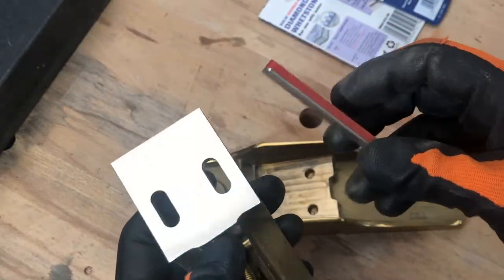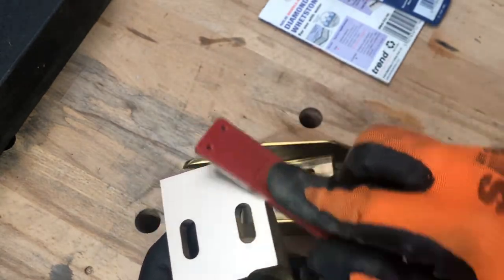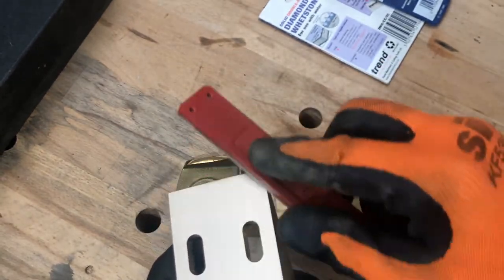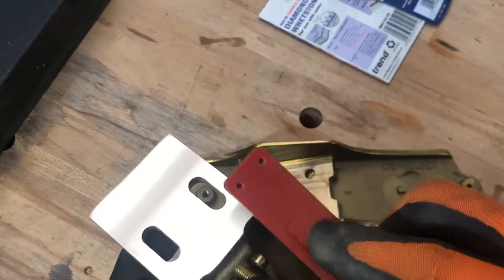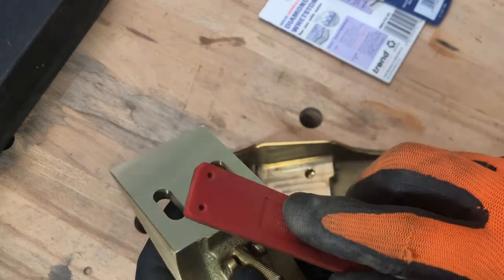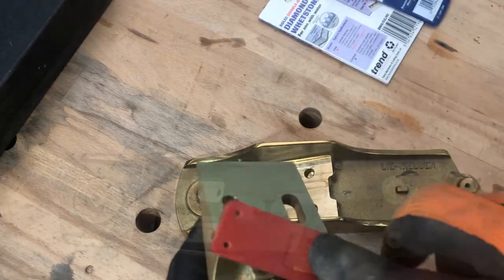Before I go any further, I'm just going to ease those edges, just in case there are any burrs left from the process we've just completed. Now, normally at this point you'd walk your way back up the grits of paper, getting finer and finer, until you get a good polish that you're happy with. But I'm not going to do that right now, and you'll see why in a minute.